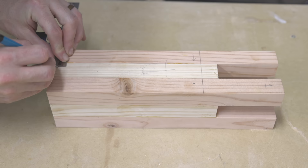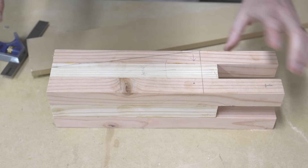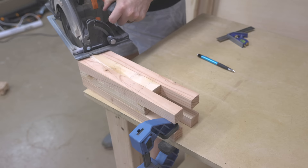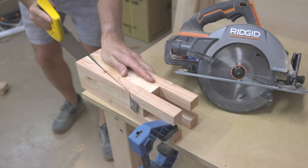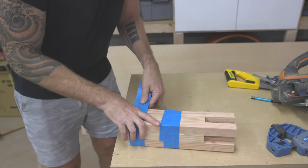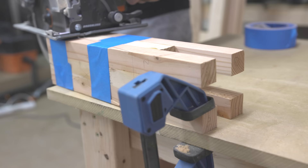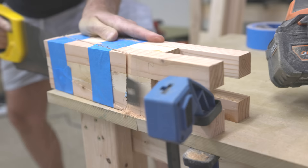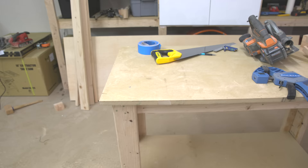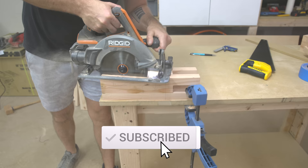Now I'm going to cut the double tapers on the legs. I marked a diagonal line on the two inside faces, 4.5 inches down from the top of the leg, tapering in 1.5 inches at the bottom. To cut the tapers I freehanded them with a circular saw just proud of the line, then finished those cuts with a handsaw. Taking the off-cut, I taped it back onto the leg to reference that surface for the second cut on the other side, then repeated the same process. Peeling off the tape reveals that double taper — it looks super clean.